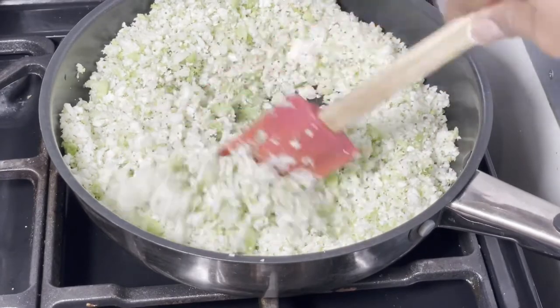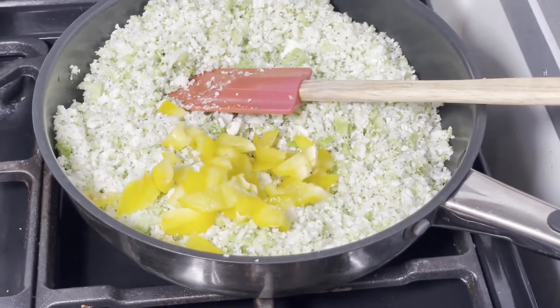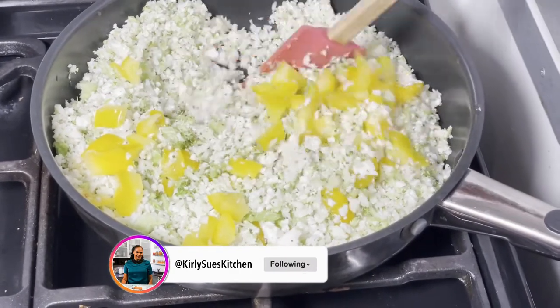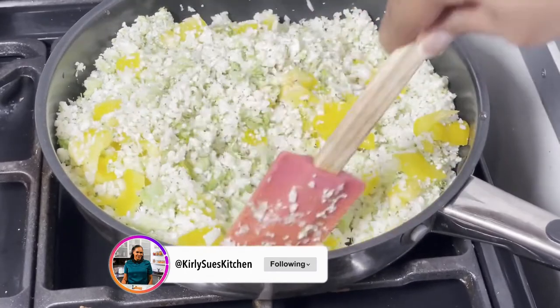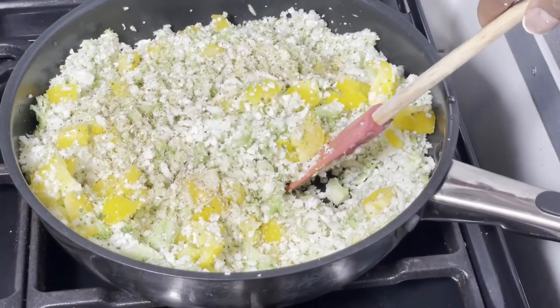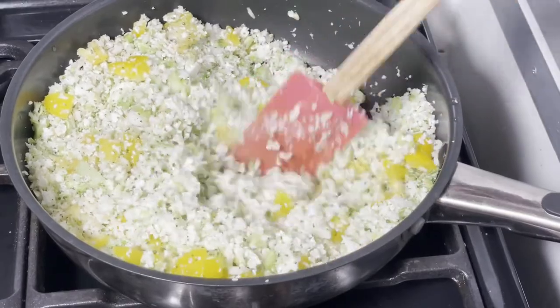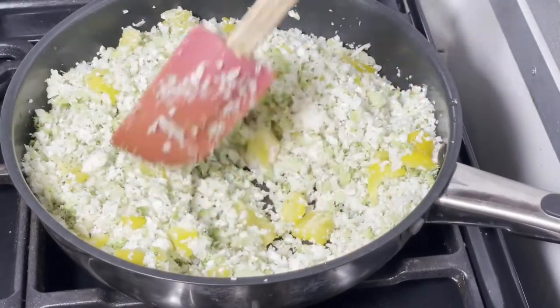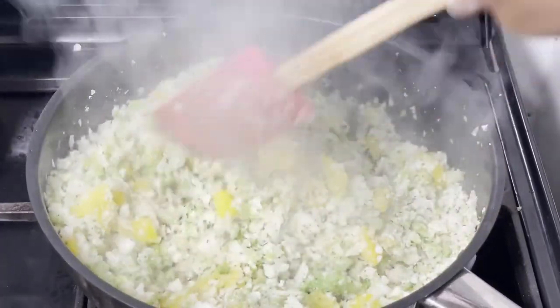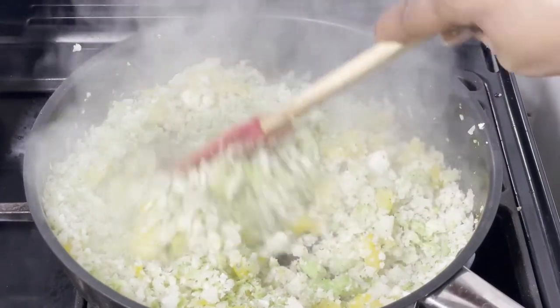Now add your chopped yellow bell pepper — this gives it a nice rich colour. Stir that in and let it cook for about three to five minutes. You can also add some mixed herbs and some salt and pepper. Once it's been cooking for about three to five minutes, it's ready. Switch it off and you're good to go.